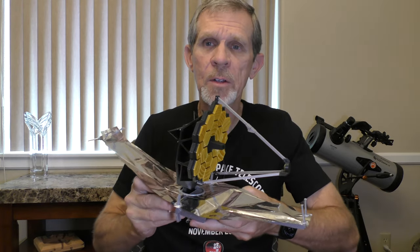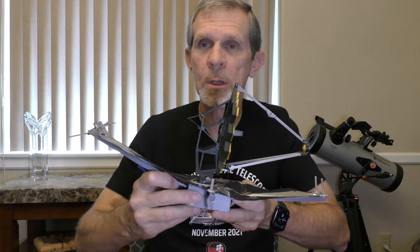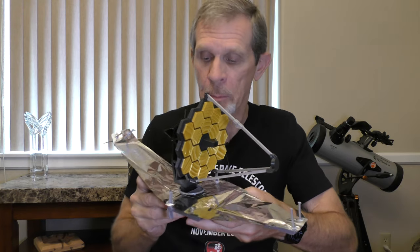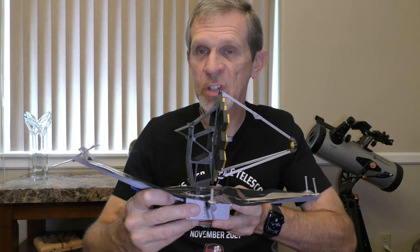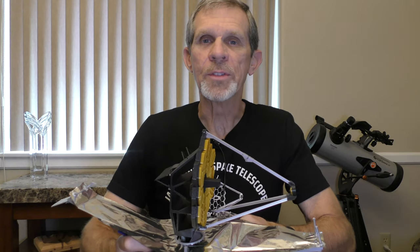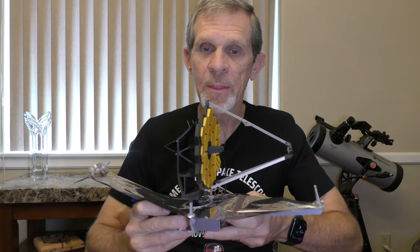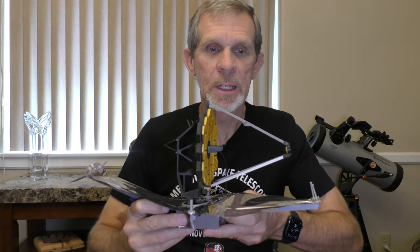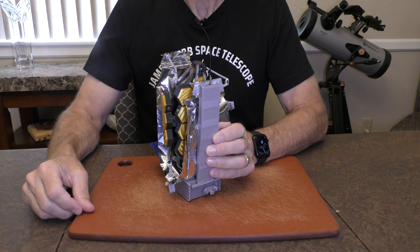This is a fairly high fidelity model in that its components are deployable in a manner similar to the actual James Webb Space Telescope. The model has nine separate hinges and sliding joints that mimic how JWST actually deploys. I'll demonstrate by starting the model in its stowed configuration and then unfolding the parts that are movable in the same order as JWST deployed.